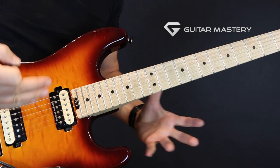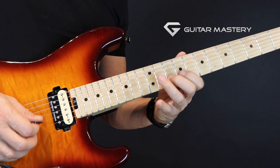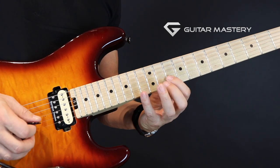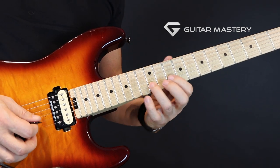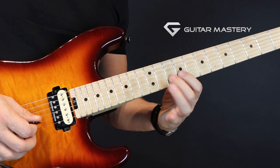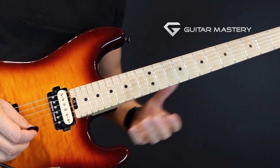Before you start launching into practicing the whole thing, let's create a little loopable exercise. One part of it is really this one-string exercise: stay there on the 10th, 12th, and 13th — play 10, 13, 12, 10 — and then move down to the 9th fret and do the same thing with the 9th, 10th, and 12th fret. That's one exercise that's going to train the string shift.